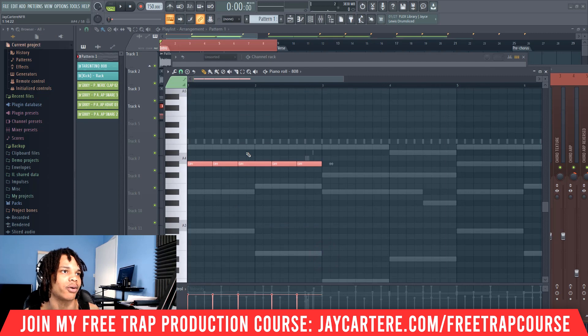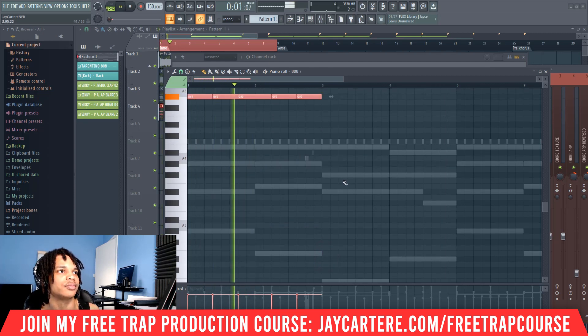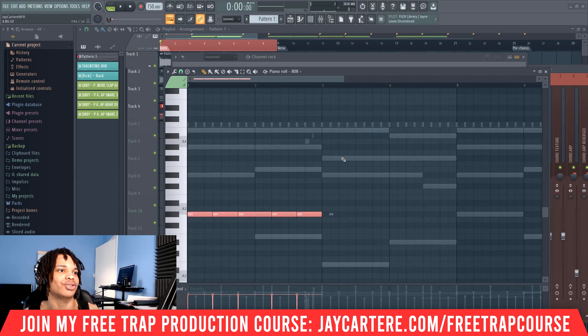We'll need to bring this up a whole octave. Another octave. Basic 808 pattern. Now we're going to go through the entire pattern and show you exactly how to set up your basic 808 pattern.